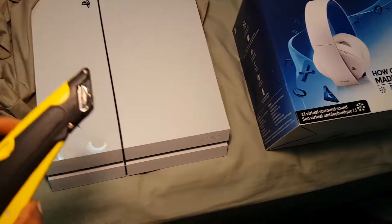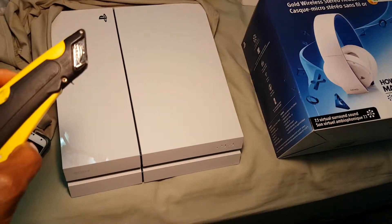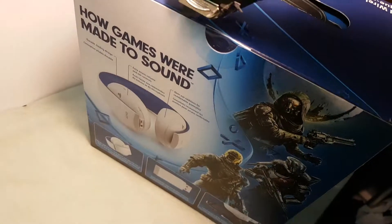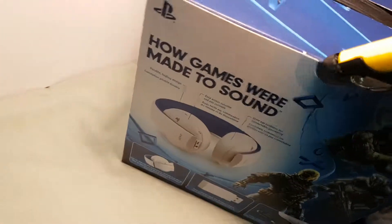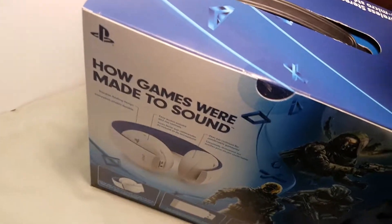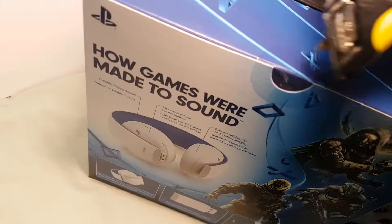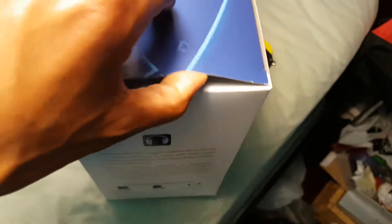I got my knife here. Now I'm going to take an attempt to slice the seal over here. This is not easy to do with one hand. Oopsie — I'll just get that cutting. So now the seal is broken, time to open it up.